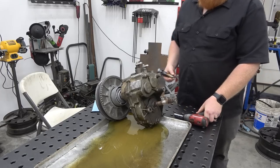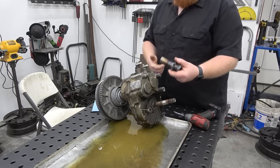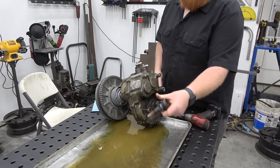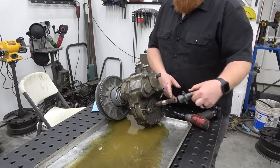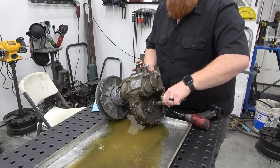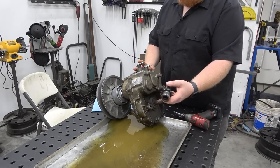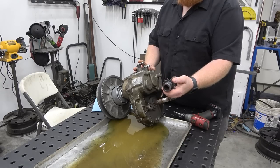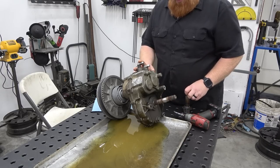We tapped the end of this — actually it was already tapped — we just made this machined spline hub that basically uses both sets of hubs for extra strength and for our sprocket. The only bad thing about this is when we wear out a sprocket we've got to cut the sprocket off and weld on a new one — that's the downside to it, but it is what it is.